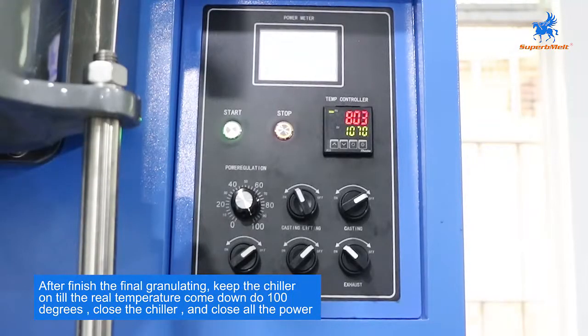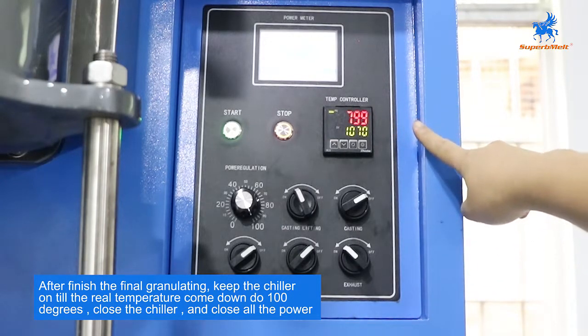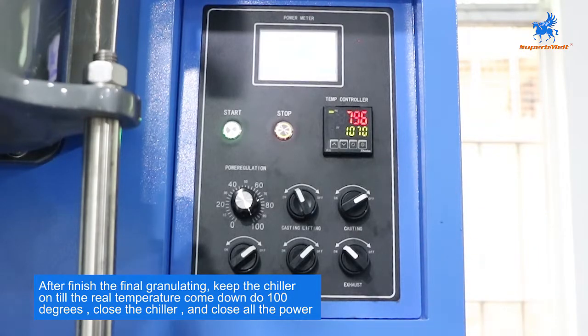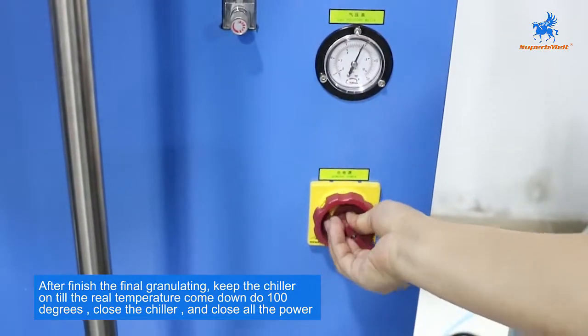After the whole granulating process is working and you need to close the machine, check the temperature. When it is under 100 degrees, then you can close the main power.